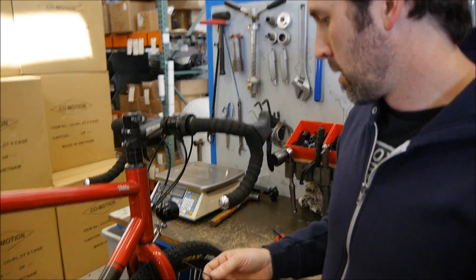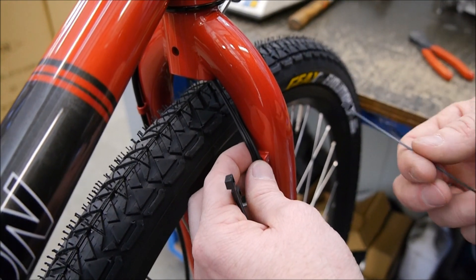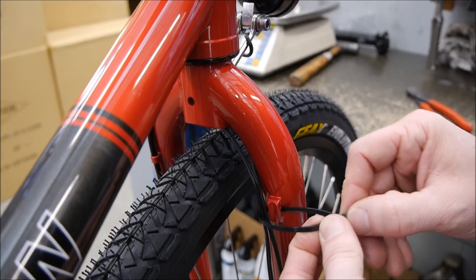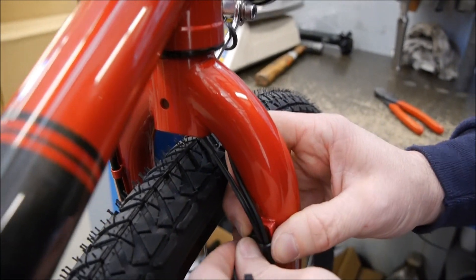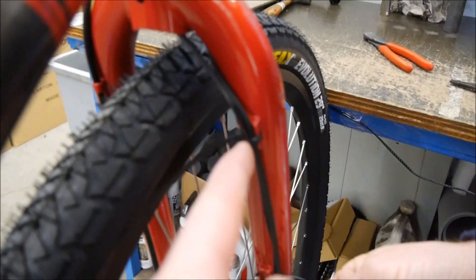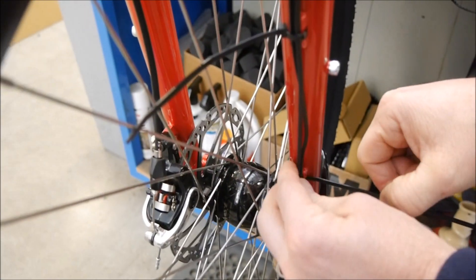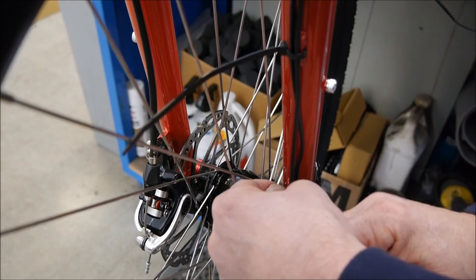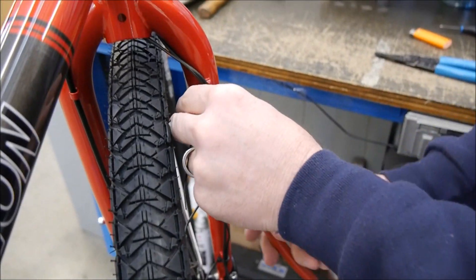Now grab the zip ties and connect the wires to the back of the fork leg using the zip tie mounts. Start at the top and work your way down to ensure the wires have the most clearance away from the tires and stay snug against the fork blade. Orient the ends of the zip ties the same way for a neat installation, then grab the cable cutters and trim the tails.